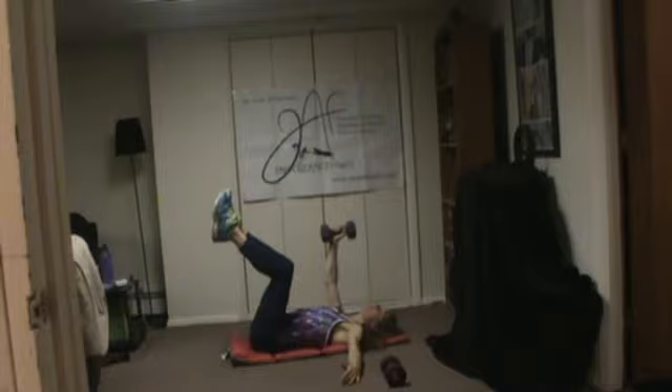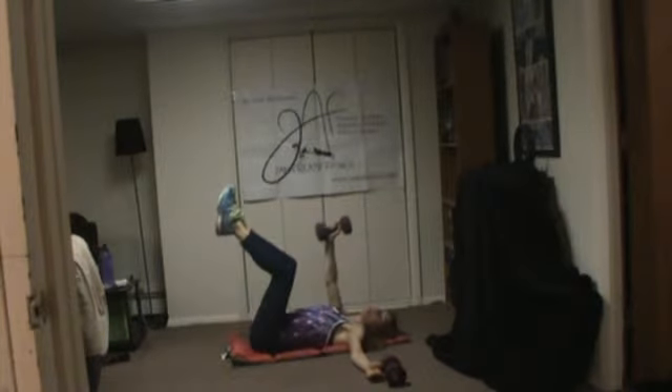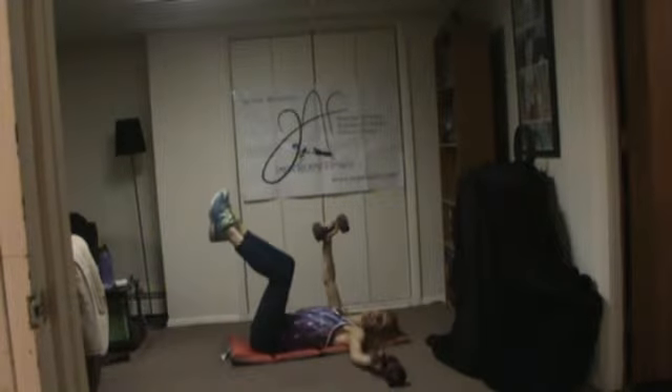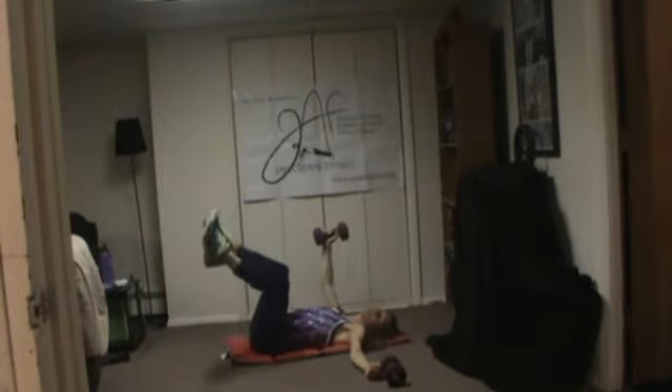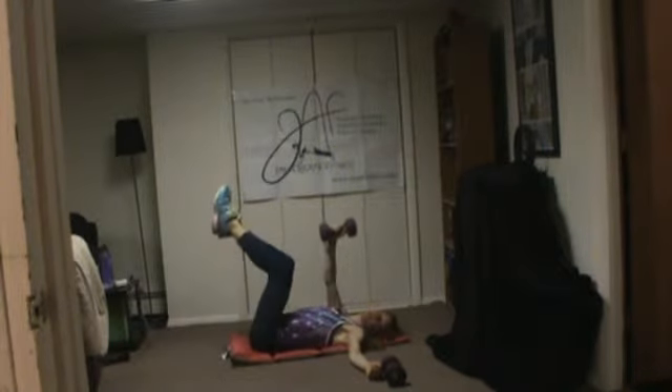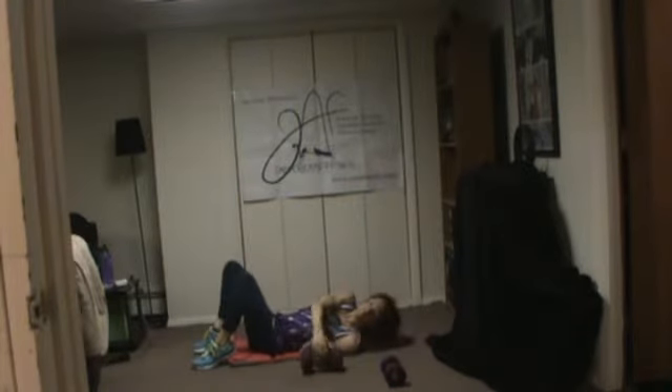You can add these exercises to your workout routine and decide how you program them — three sets of ten reps each, or as many as you can do in 30 seconds. You can decide how you work them; the point is just to do them.